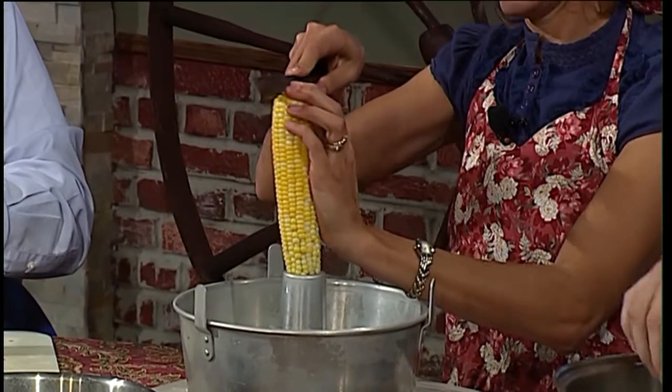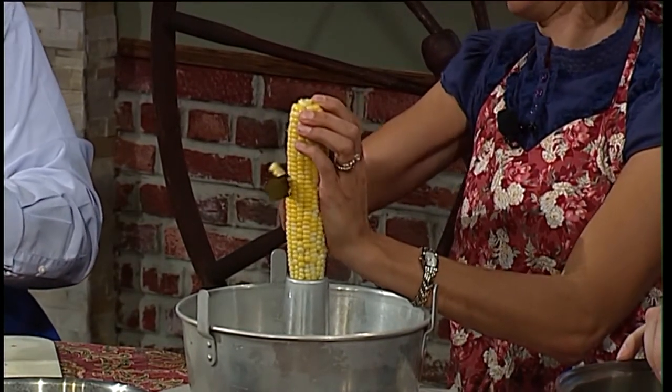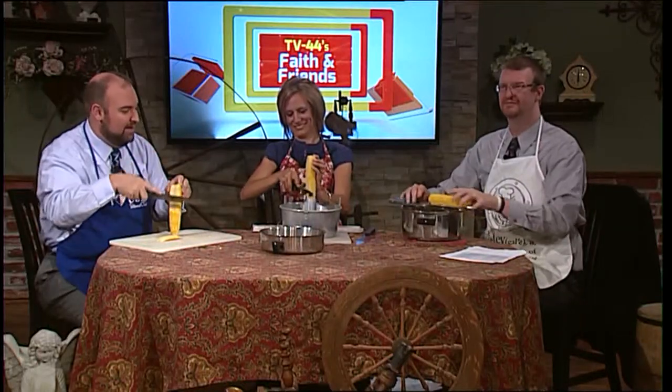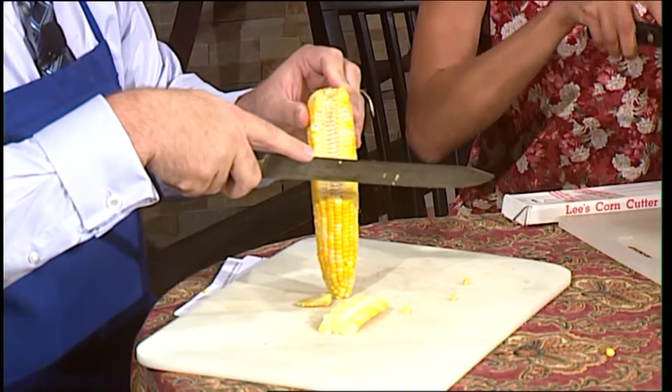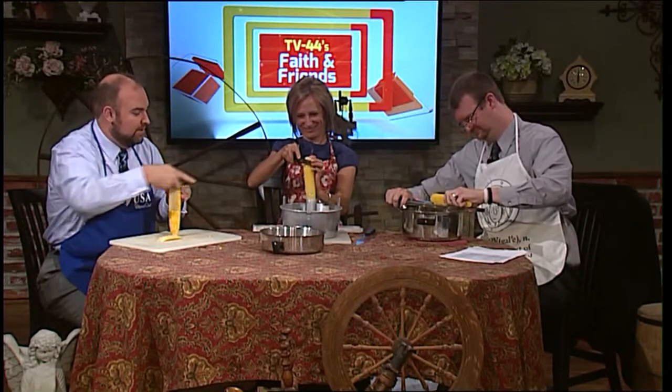What do I do? Nobody's instructing me. You can see the traditional way — as I cut it off, the kernels are going all over the place, which is why the bundt pan can be a useful way to do it. Because you collect not only the kernels, but the juices right in the bundt pan.